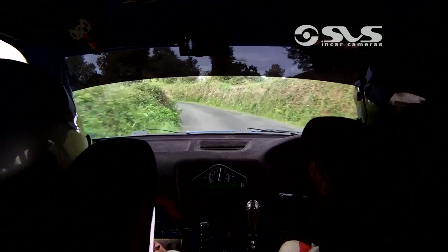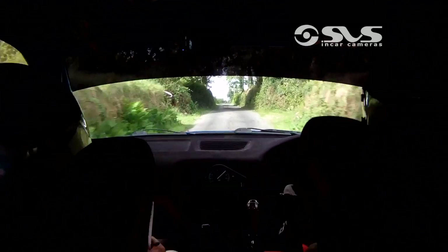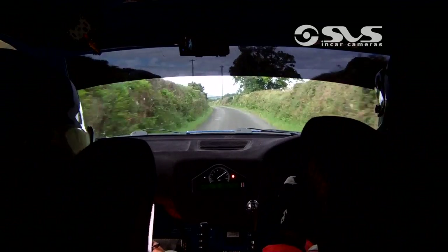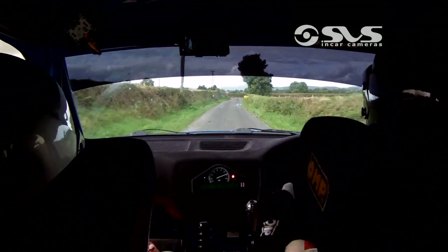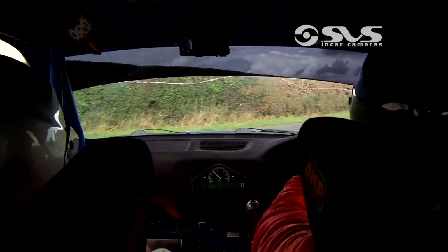Long, 1 left. Long, 1 left of a crest 120. Turn, square right, it's flat. Square right. 40, flat 2 right, 200.